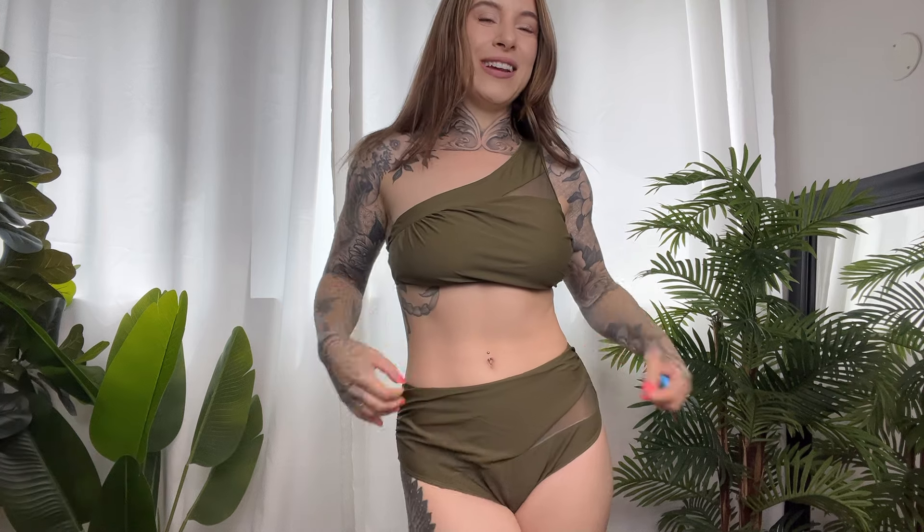I hope this video helped you decide if this swimsuit will be a good fit for you. Overall it's really comfortable and cute and I think it's going to look great on the beach.